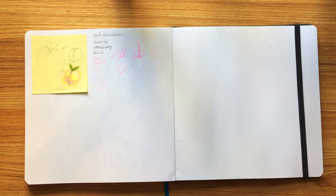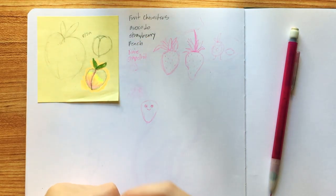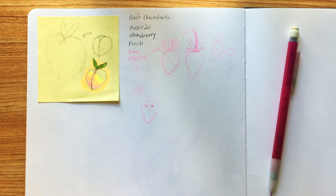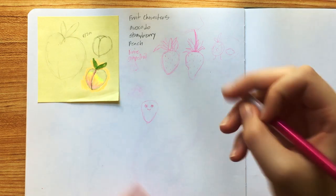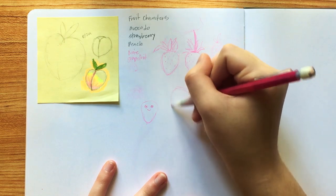I'm a little nervous because I'm not quite sure how this is gonna work. Yeah, I'm just not liking that one. I'm not gonna erase it, I'm just gonna move on. So if I draw the strawberry base...